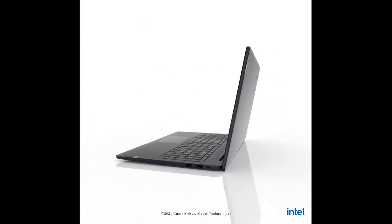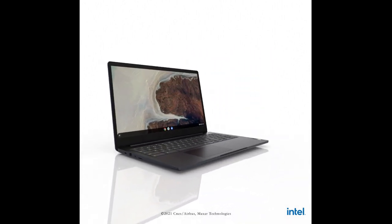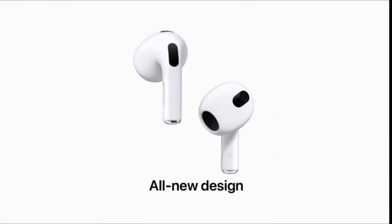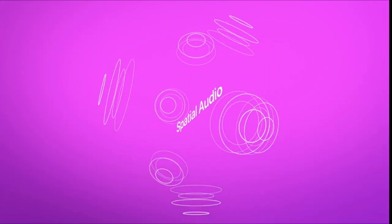Place the AirPods in their case, then open the case. Press and hold the button on your AirPods case. When the light flashes white, release the button. On your Windows 11 PC, select Bluetooth. Wait for your PC to search for devices, then choose your AirPods when they appear in the list. Wait for the connection to be established, then select Done.